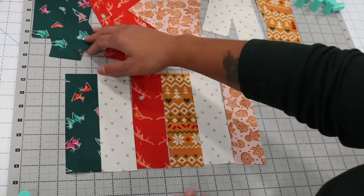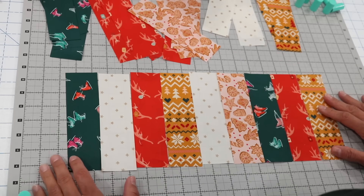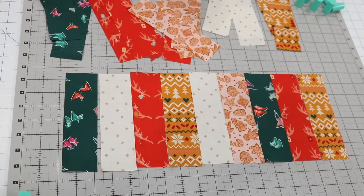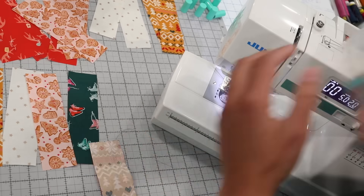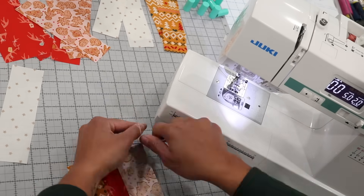Nine strips across, then we're going to head over to the sewing machine to piece these together using a scant quarter of an inch seam allowance, quilter style. A scant quarter inch means just a little bit narrower than an actual quarter of an inch seam allowance, but not quite an eighth of an inch.